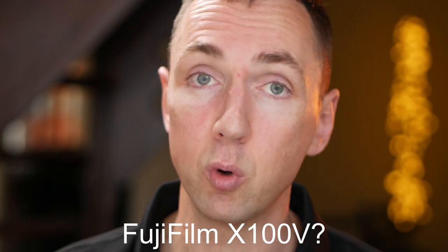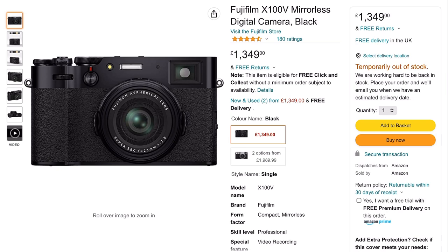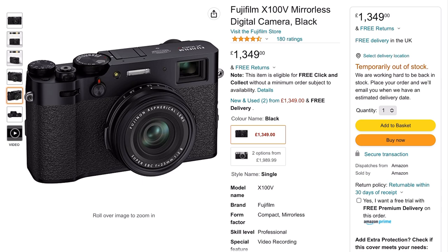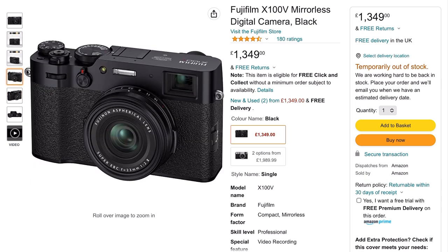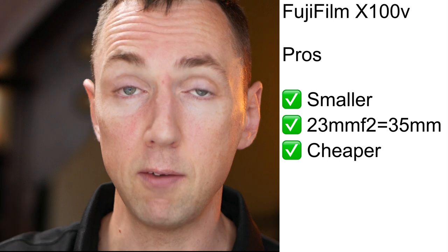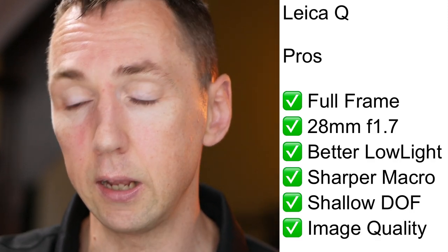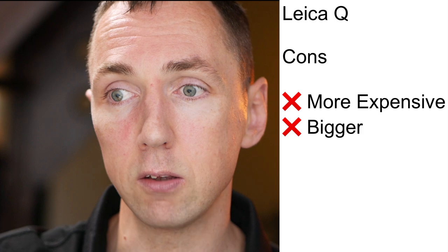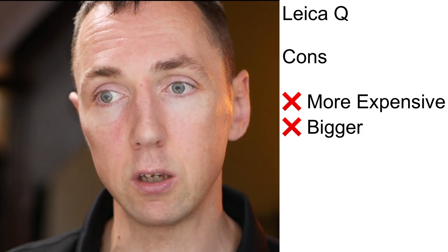For Fuji fans, what about the Fujifilm X100V? The main difference is the Fuji X100V has a 23mm f2 lens — applying the 1.5x crop gives you the equivalent of 35mm with f2.8-equivalent bokeh. So you will get a greater shallow depth of field using the Leica compared to the Fuji. If you want a really small setup you'll probably love the Fuji, and if you prefer 28mm over 35mm you'll prefer the Leica Q. Everyone who has switched from Fuji to Leica told me they've never looked back and never regretted it.